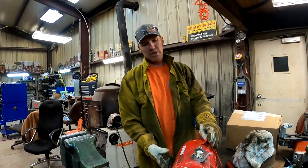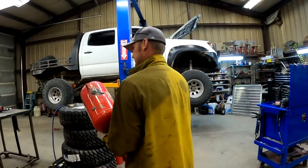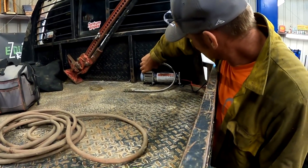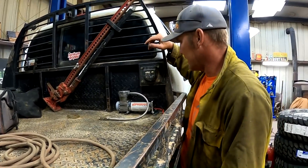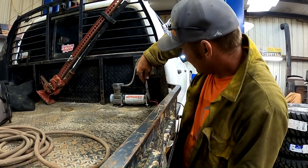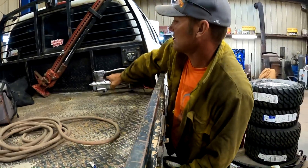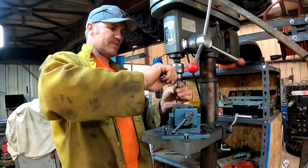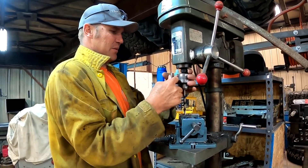Now we've got to plug them up and see if it holds air. It'll hold. Game plan is to put the air compressor right here, then put a little cover over it so it doesn't get hit or anything. Drill a hole — this will stub straight down through the bed and plug into this air tank.